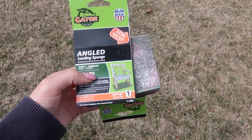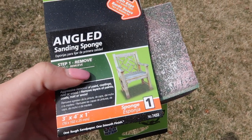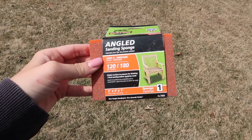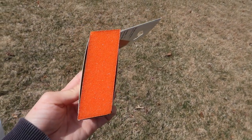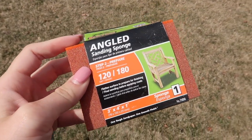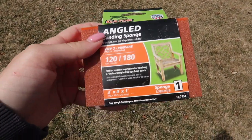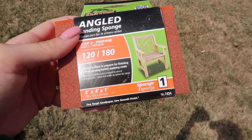So the first thing you're going to want to do is sand down your cooler. First you can use like a 60-80 grit, then you're going to want to use the 120-180 grit. I really like these foam ones instead of just the regular paper sandpaper just because it's easier to hold and easier to get into the little crevices of the cooler.